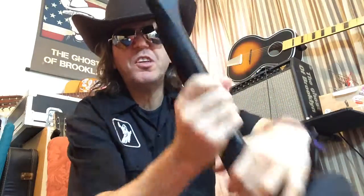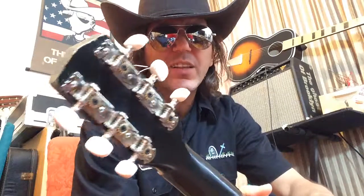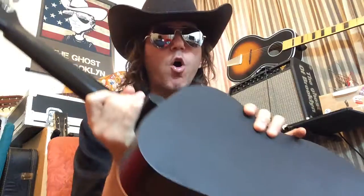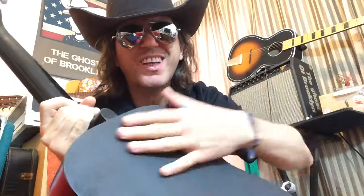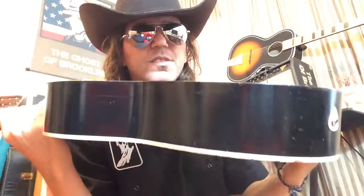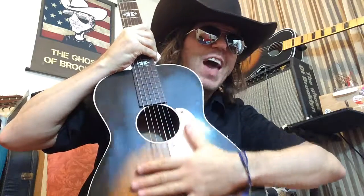It's a Stella Harmony. The only thing that I don't think is original is I put some new tuning pegs on because it was a little beat up. The other thing is this thing had a bit of cracking because it's birch wood — it tends to crack on the surface — so that was repaired. The back is fresh. There are also a couple of pieces of wood in there that reinforce that.